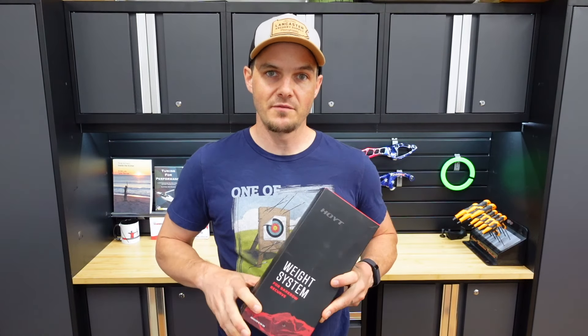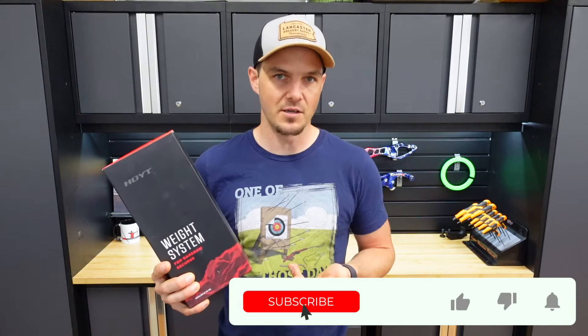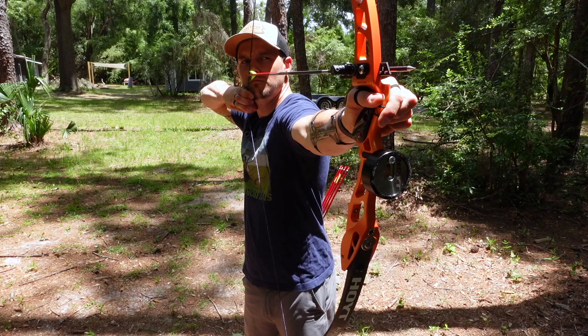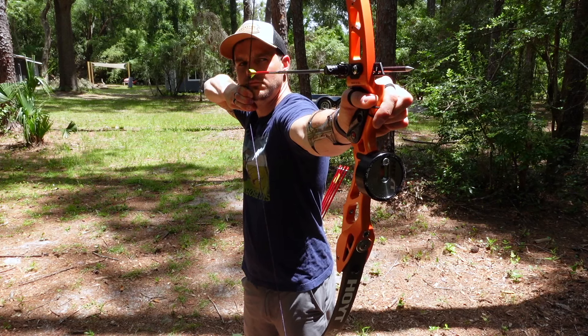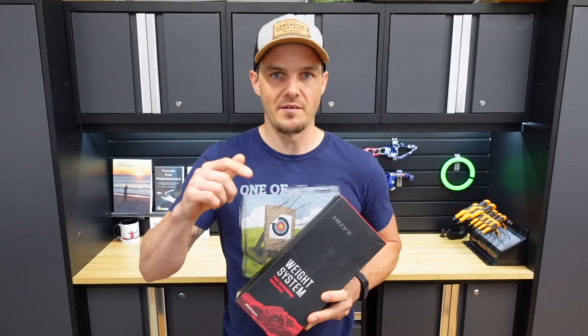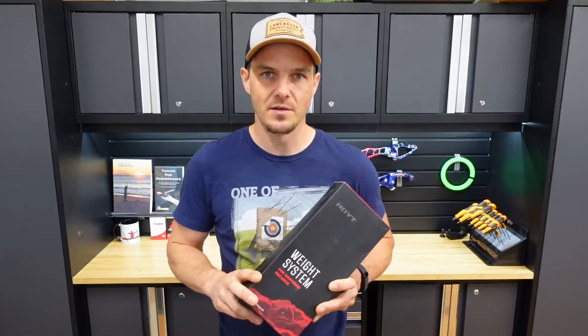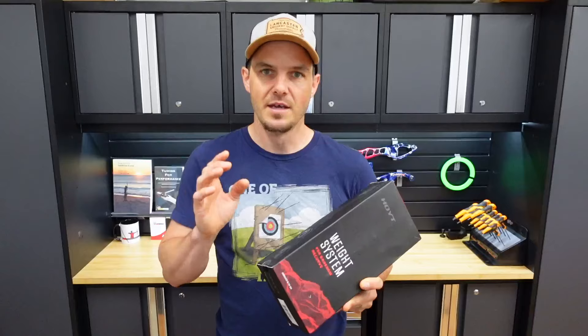Before I get into the video, I want to thank Ryan for sending me this Hoyt Bear Bow Weight Kit. He grabbed it in Vegas on sale and sent it here for me to review. If you're interested in this system and anything else I'm using in this video, I'll have links in the description below, and a card up top to Lancaster Archery Supply — those are affiliate links.